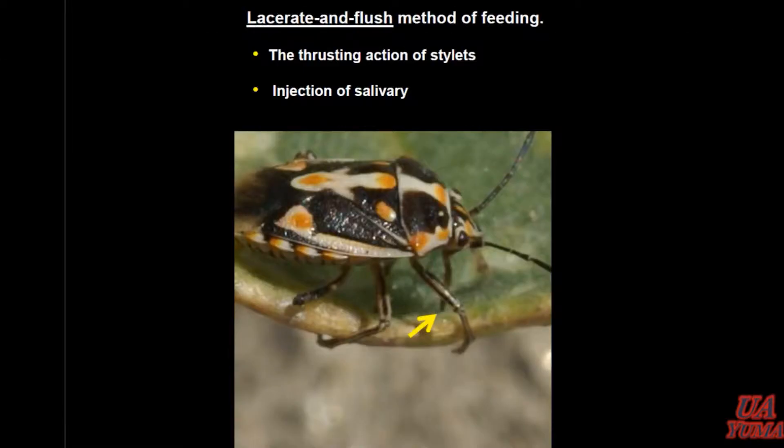Based on the literature and the way most stink bugs feed, it's called the lacerating flush method of feeding. Basically what they do is they inject — they have mandibles, if you will. That's a little sword-shaped feeding apparatus. Within that are straw-like mandibles, or stylets if you will, that actually remove plant juices from the plant tissue. They do inject a salivary enzyme to help break that down, and that's part of the damage.